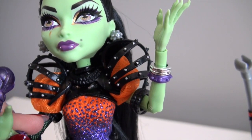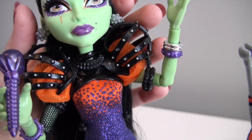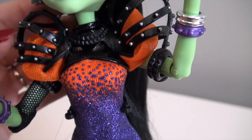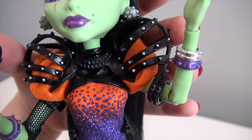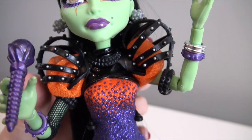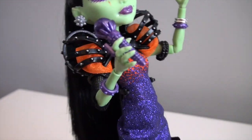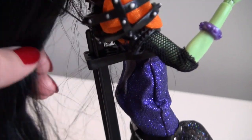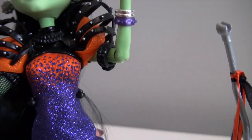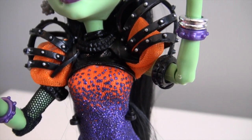My favorite part of this outfit — actually I have two favorite parts. Number one is this cage piece, which I think really makes her entire outfit. It's a whole bodice piece connected up at the neck and secured in the back, with cage pieces that go over her shoulders and attach onto her arms. You can actually pop the cage off if you prefer, as there are two little secures on the top and bottom. Inside the cage, her dress has really pretty crinoline poof sleeves.